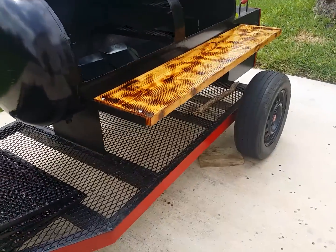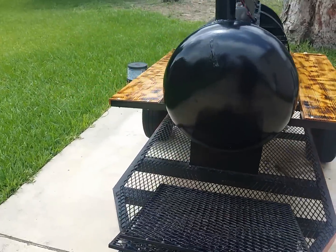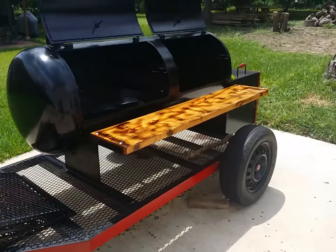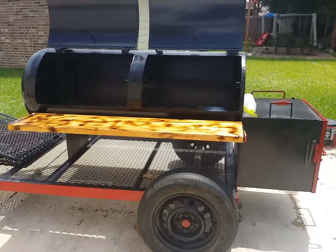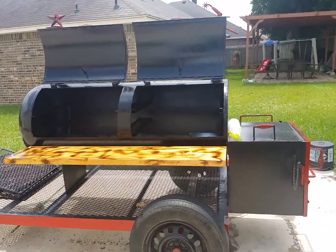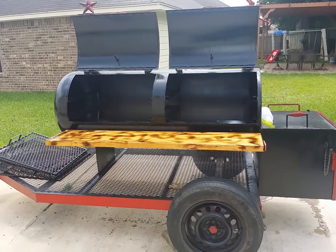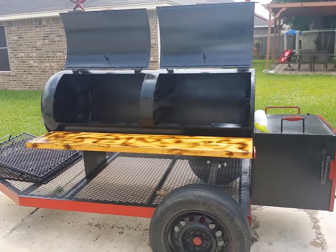I also varnished the wood tables on each side — went over them three times on top, bottom, and the sides. They look real nice. Hopefully you guys enjoyed this video. Any comments, questions, or critiques, please ask — I'm an amateur and I'm learning. I'll need all your expertise and advice to keep this pit for a very long time. Soon there'll be another video on my brother's vertical pit. Thank you very much, have a nice day.